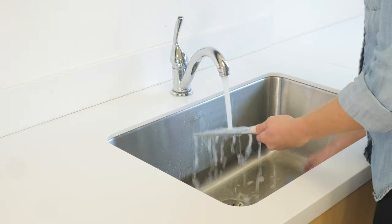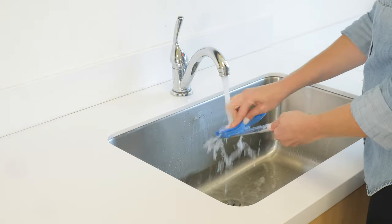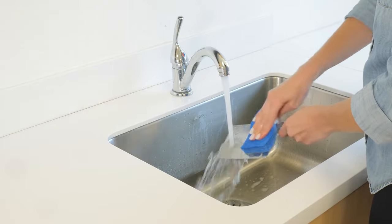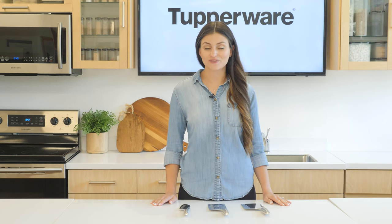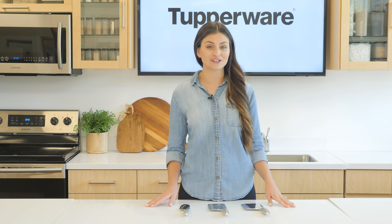For cleaning, to maintain cutting efficiency, we strongly recommend that you hand wash your knives in hot soapy water immediately after using. Do not place your knives in the dishwasher, as detergent chemicals can damage and dull the blades.